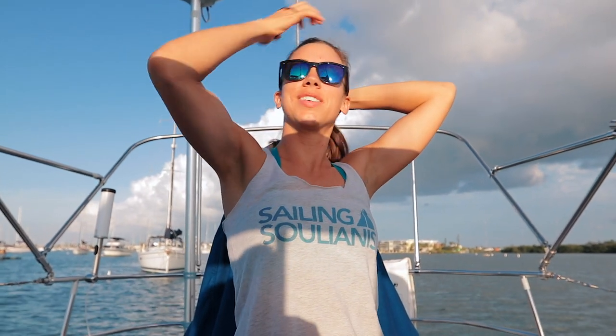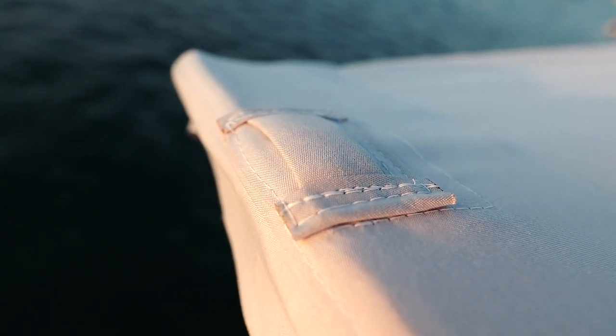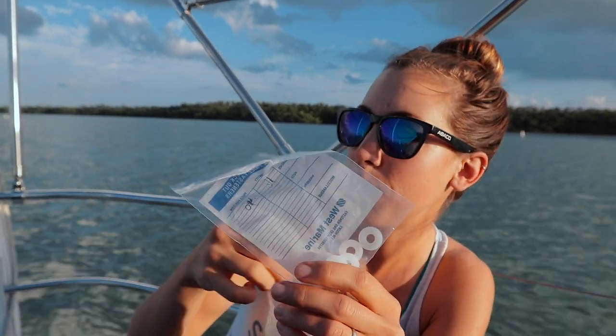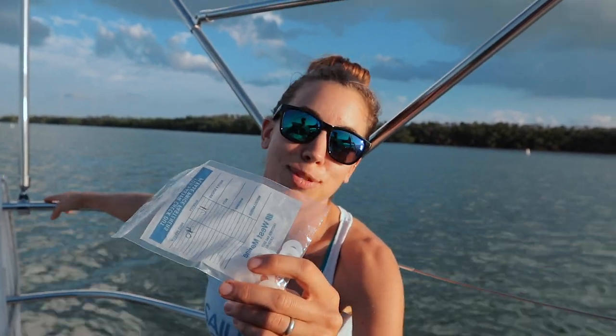It's business time — we've been in Marathon for about five weeks now and we just finished the bimini this week. We've put it up and taken it down probably four or five times to test fit it and test the solar panels. Kirk bought nylon washers to prevent the frame from rattling, going in all of the connection points. Tonight we are going to put it up for the last time.